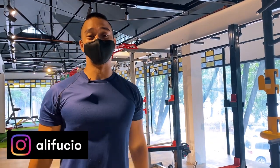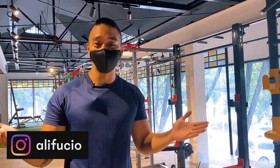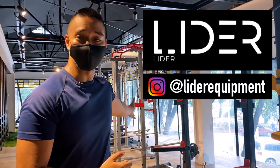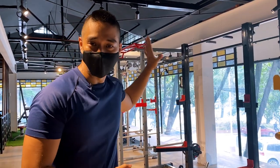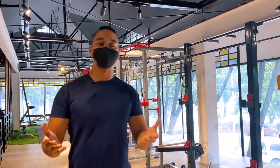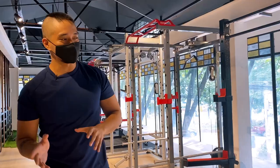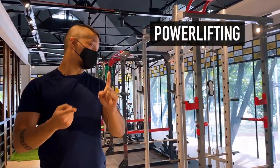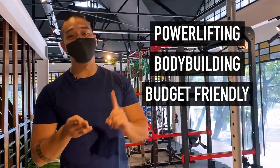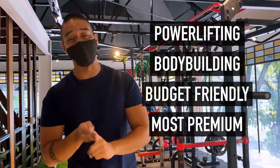What's up guys? Welcome back to the channel. As you guys can see, I am no longer in my home gym. Instead, I am in Leader Equipment. Here you can see behind me, I have nine beautiful home gym racks. In this video, I'll be showing you guys which ones I think are going to be the best ones for powerlifting, bodybuilding, the most budget-friendly one, and the most premium option they have here.